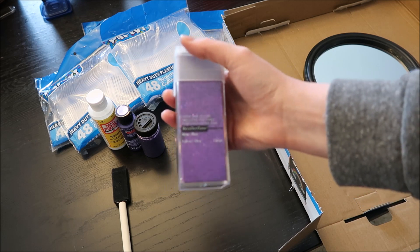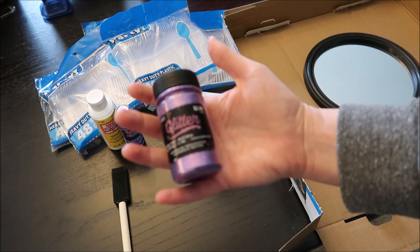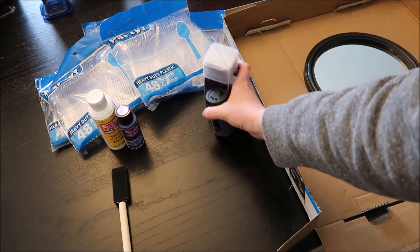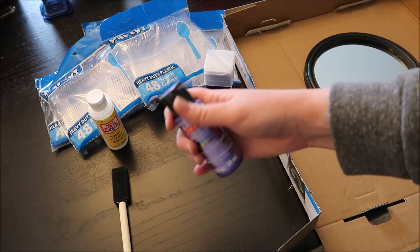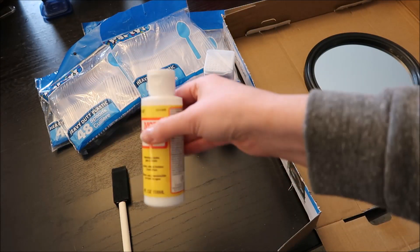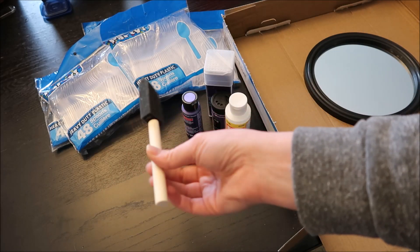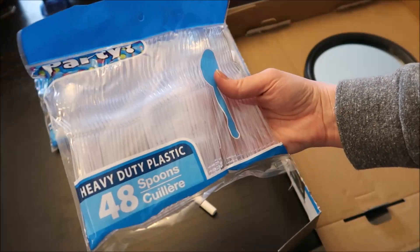We also have some glitter. This is extra fine glitter from Michaels — I used a 60% off coupon so I got it pretty cheap. I also got some different glitter from Hobby Lobby and I'm going to mix them up. I have some metallic paint and Mod Podge — matte, but it doesn't matter which kind. We'll use sponge brushes, and I have five packages of spoons.